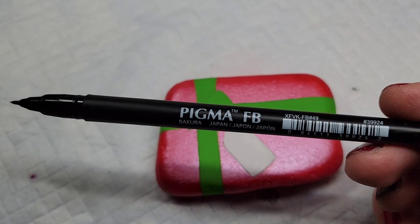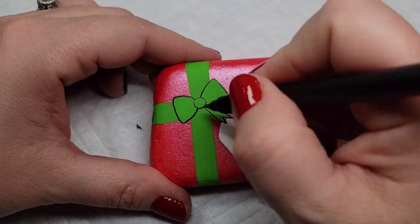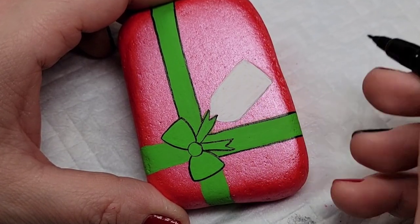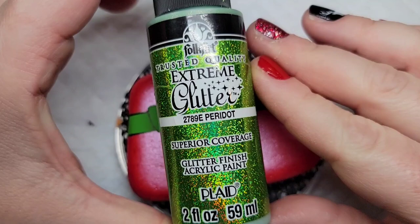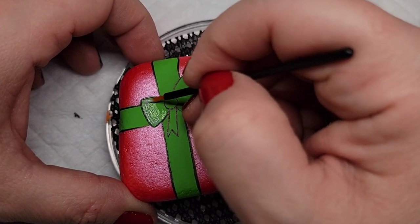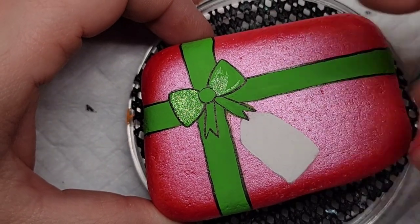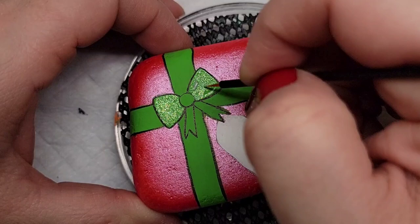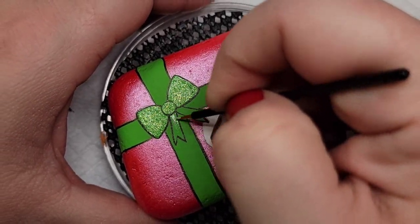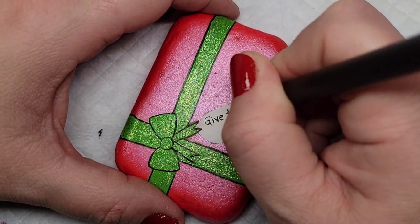Now I'm going to take my Sakura Pigma fine line brush pen and outline all of the ribbon. Now, to make this ribbon pop, we're going to add some lighter green glitter paint to it with a fine line disposable eyeliner brush.